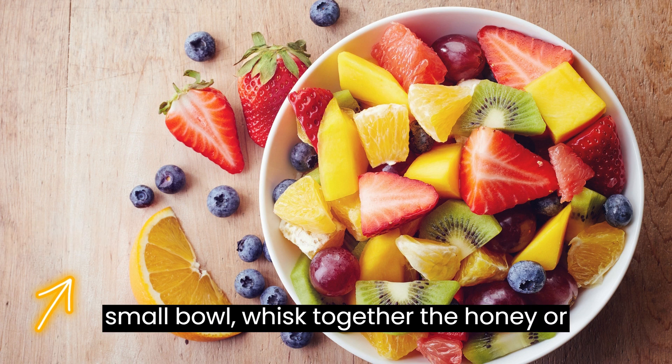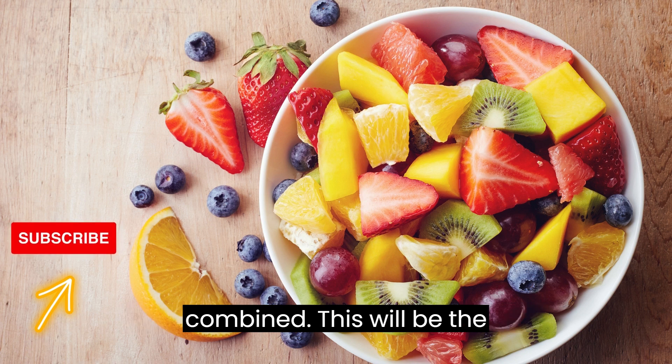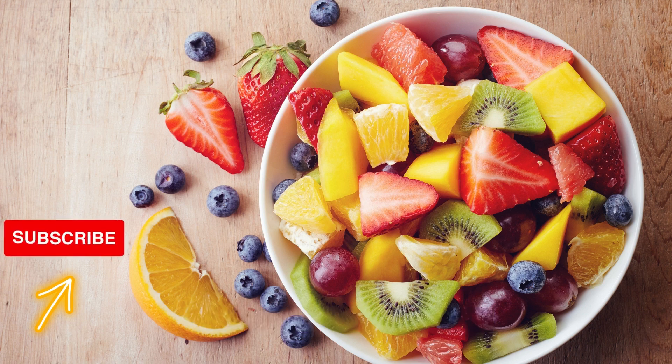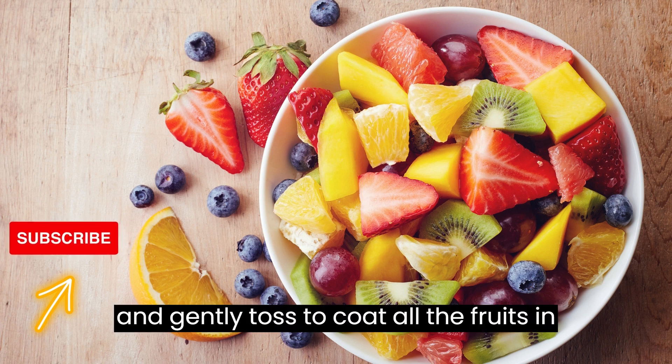In a separate small bowl, whisk together the honey or maple syrup and lime juice until well combined. This will be the dressing for the fruit salad. Pour the dressing over the fruit salad and gently toss to coat all the fruits in the dressing.